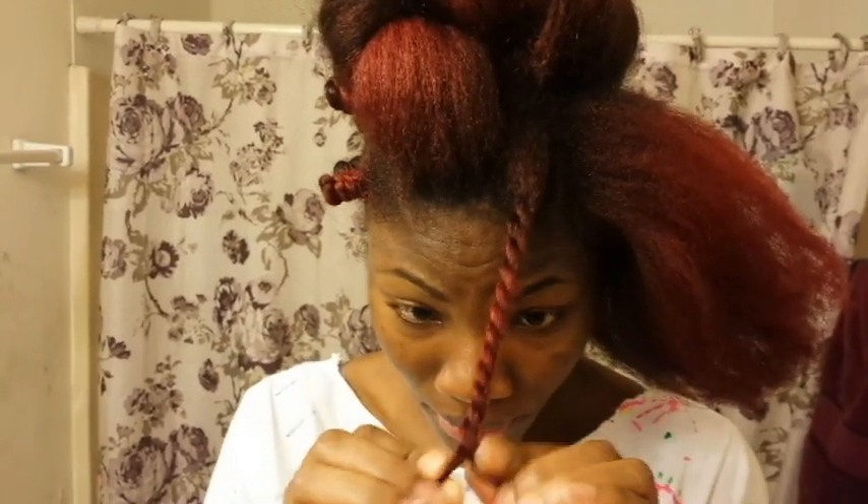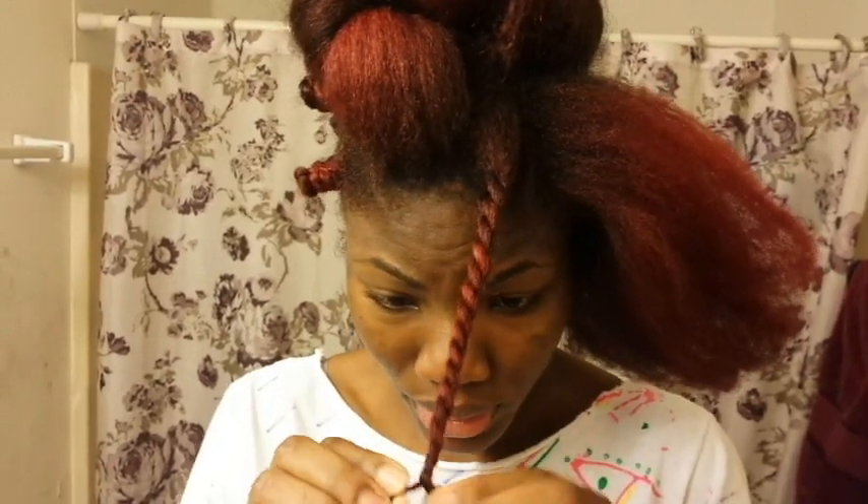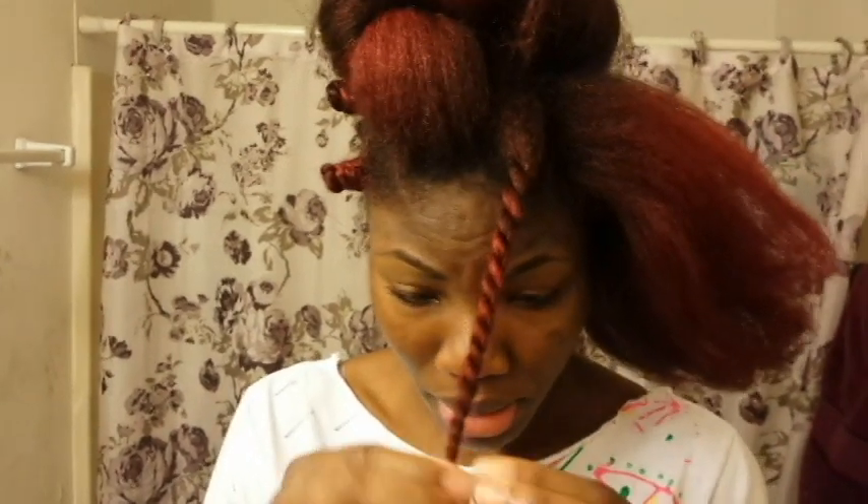Let me add a little bit more moisturizer. And then I'm gonna keep twisting till I get to the bottom. When I'm done, I'm gonna start doing my Bantu knot.